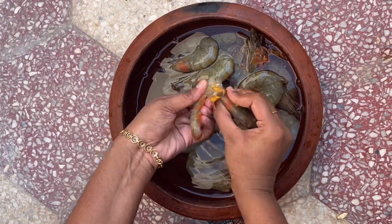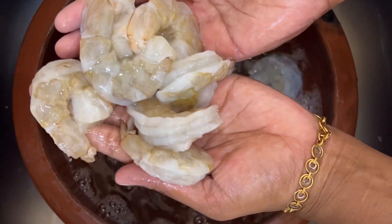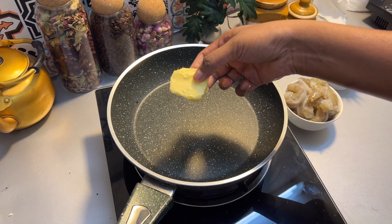I will make it clean. I will make it with a little creamy butter, garlic, and prawns. I will make it in a pan.